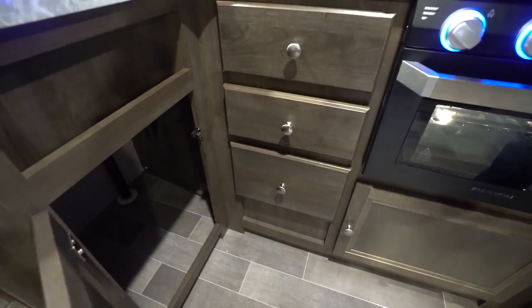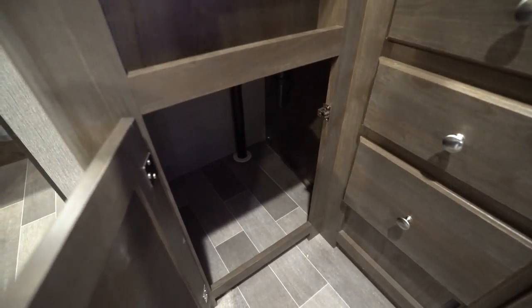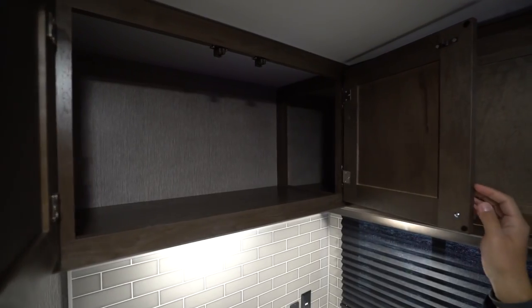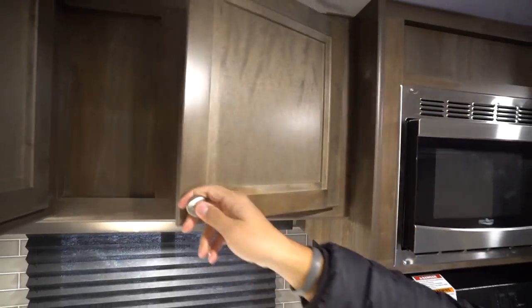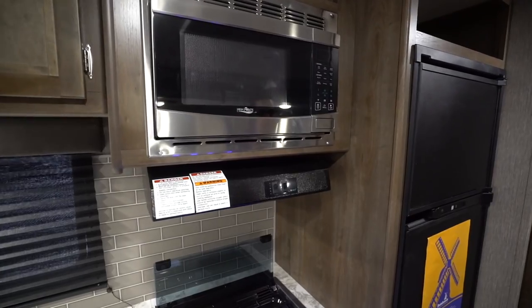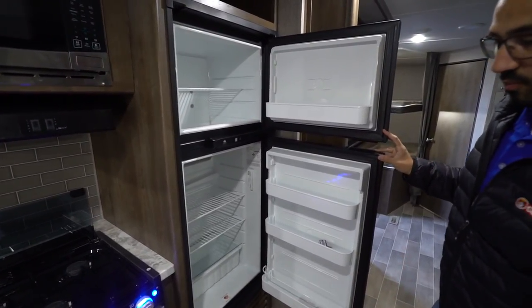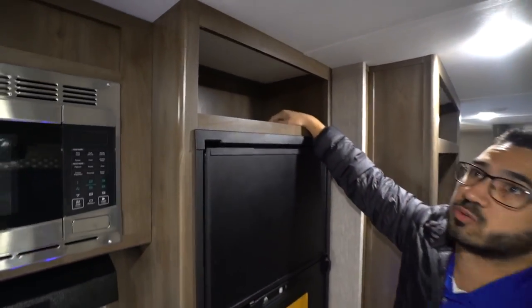The drawers give you a spot for your flatware and some other serving utensils. Over to this side, they didn't put a shelf in there, which I love, because that gives you a spot for a trash can. Up top, right above your sink, you have double storage that goes back into the corner as well, and then storage right next to that. A couple of LED lights underneath help light up the kitchen area, and then the microwave with a hood underneath it. The fridge-freezer is right to the side — it's a Norcold unit that runs off both propane and electric, also with automatic switchover, and there's storage right up above there too.